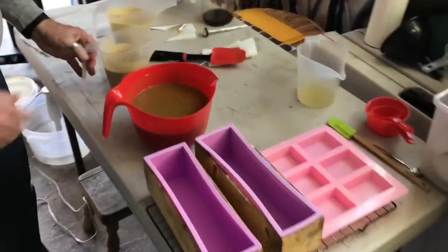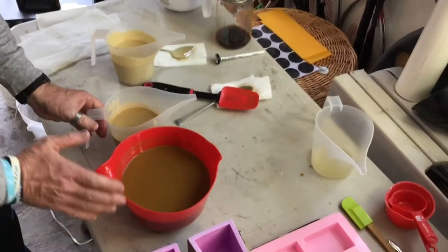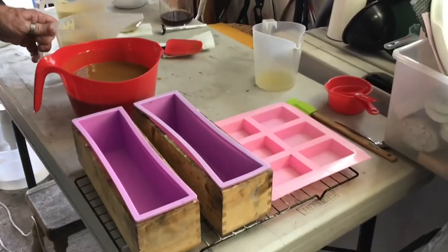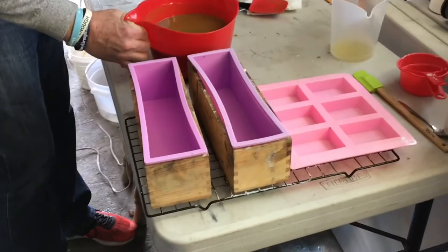We've got all our colors the way we want them — three different types of browns. We did put a little bit of doTERRA cinnamon essential oil in there to give it a cinnamon-coffee smell. Now we're going to do what we call an in-bowl swirl.